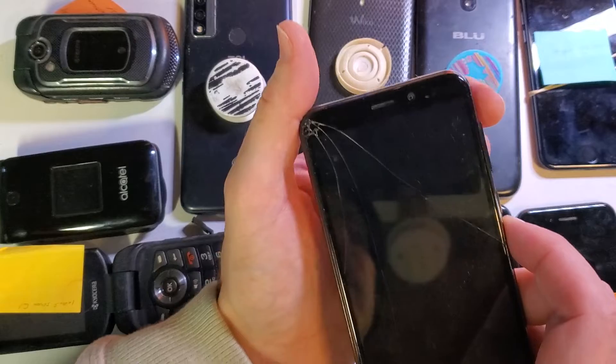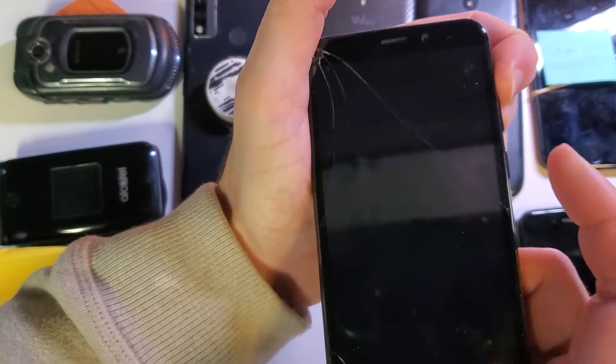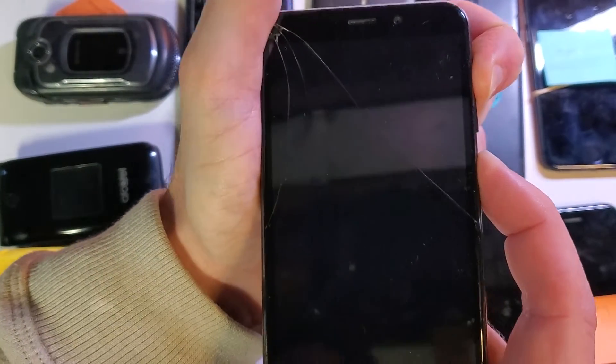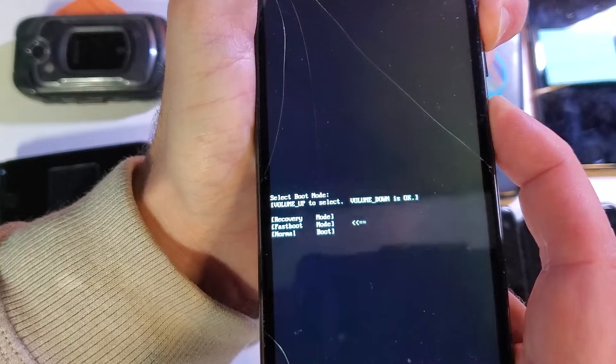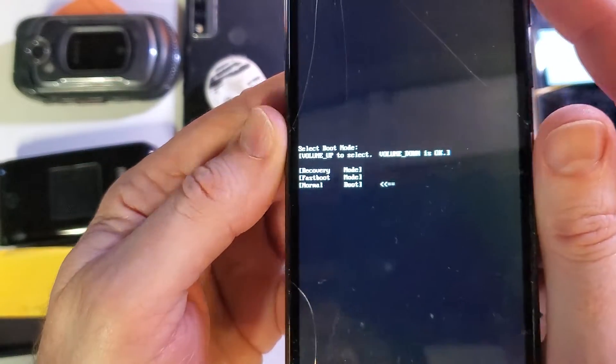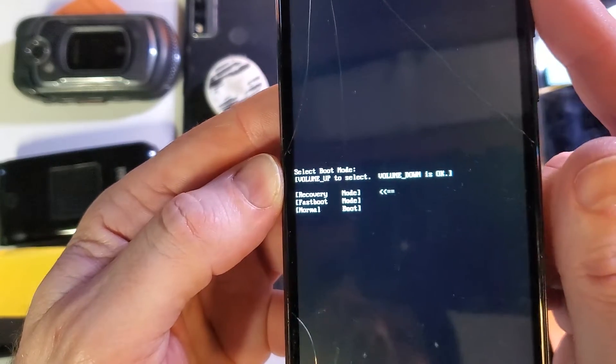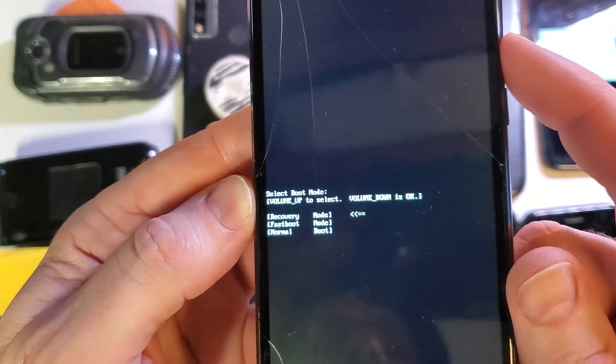We're going to start by holding volume up and power at the same time. Hold volume up first, then press power. In just a few seconds we're going to see a white menu show up in the middle of the screen. So now with only the volume keys, we're going to use volume up to select recovery mode right there. Now volume down will select OK.